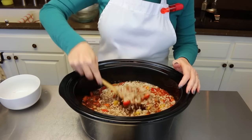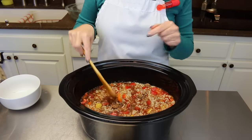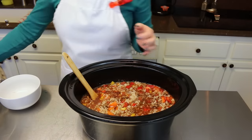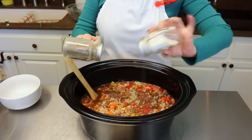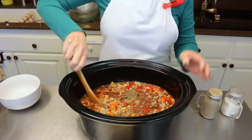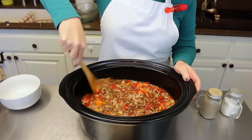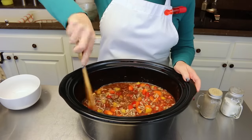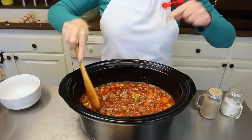I'm going to put this on low — four hours, six hours — just till my peppers and everything are nice and tender and it's going to be done and ready for supper tonight. You can also do your salt and pepper to taste. Some people like a lot of salt, some not so much. My husband does not like as much salt as I do, so it's much easier to add salt to mine than to take it out of his. On to the crock pot this goes.